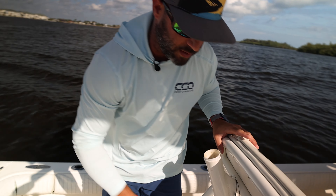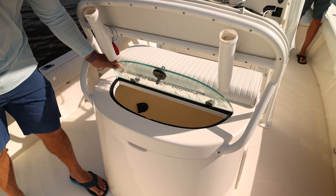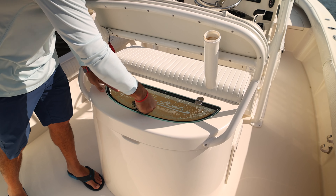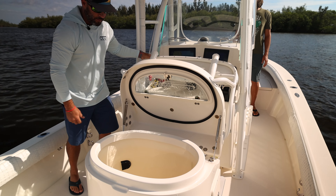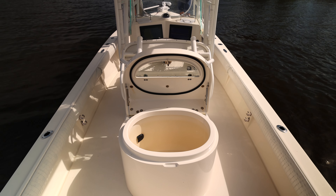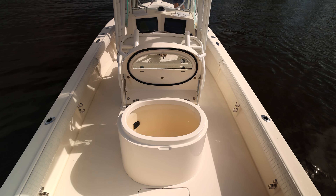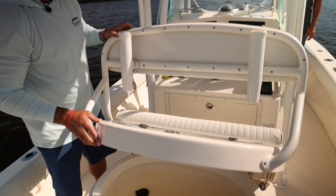This is the leaning post which is quite unique. You have your traditional livewell lid right there just for daily fishing as you're running the boat. But when you're gonna load up on bait, you can lift this up which exposes the entire 50-gallon livewell right there. So you can drop your net in, pull it out, sabikis in and out with ease, and then when you're ready to fish you drop this back.